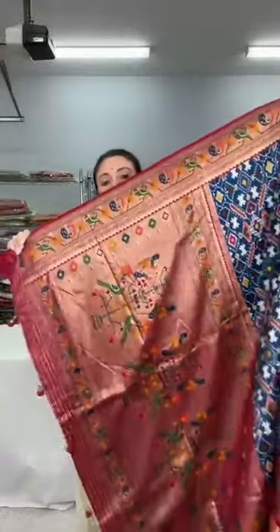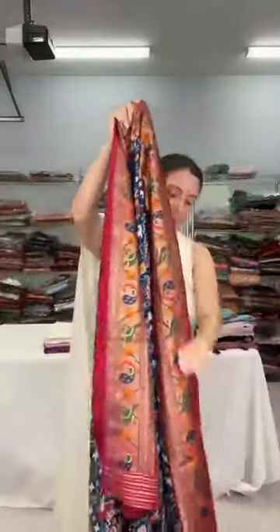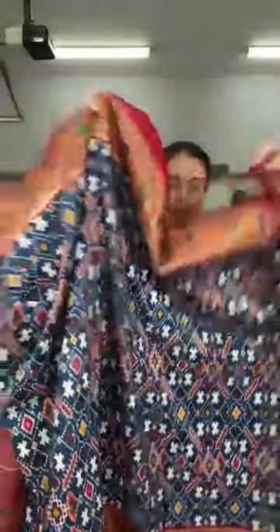Let me show the full saree. Look — this is the pallu of the saree, and this is the patola design on the body. This is priced at $95.